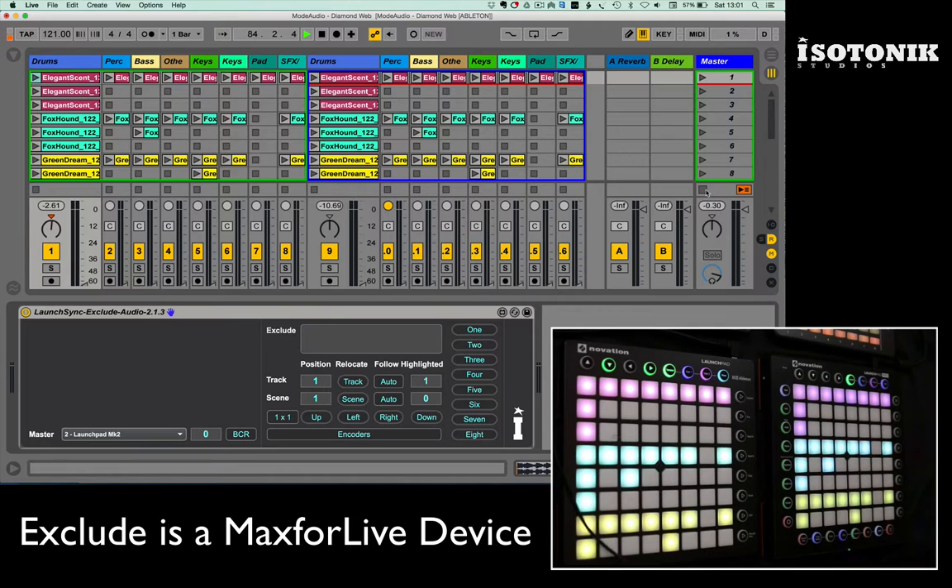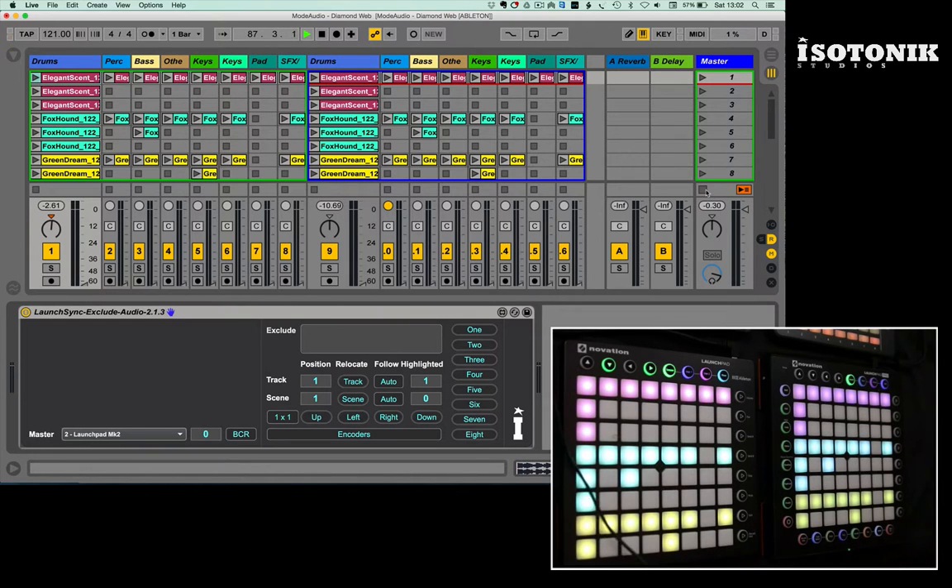I'm not that good at playing live, so I prefer to trigger clips and kind of create a performance around involving the tunes.